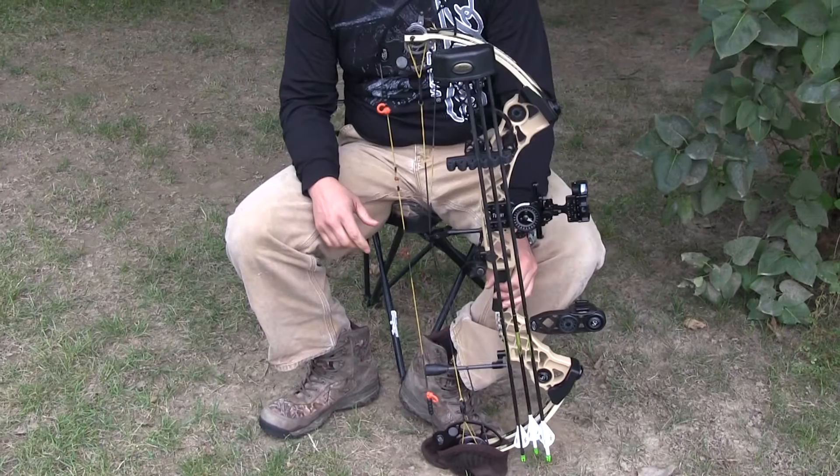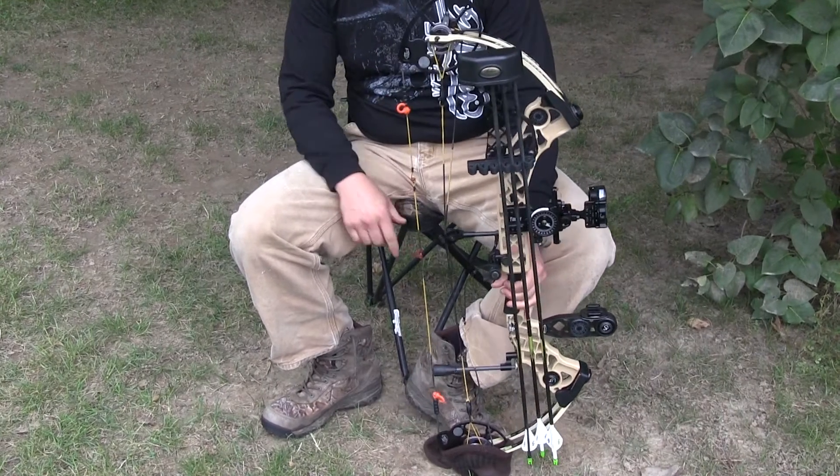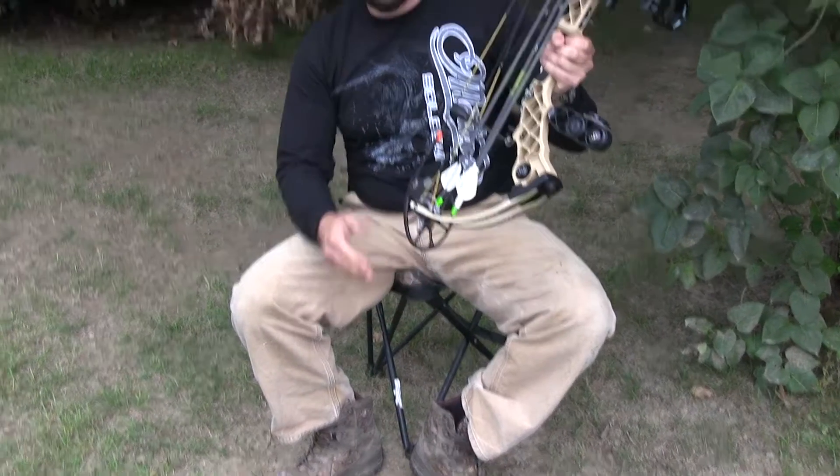Get ready to see a deer or whatever — I'm going to pick up the bow to get ready to shoot. Put my foot on the sock, pick it up. Cam's debris free. Ready to shoot a deer.